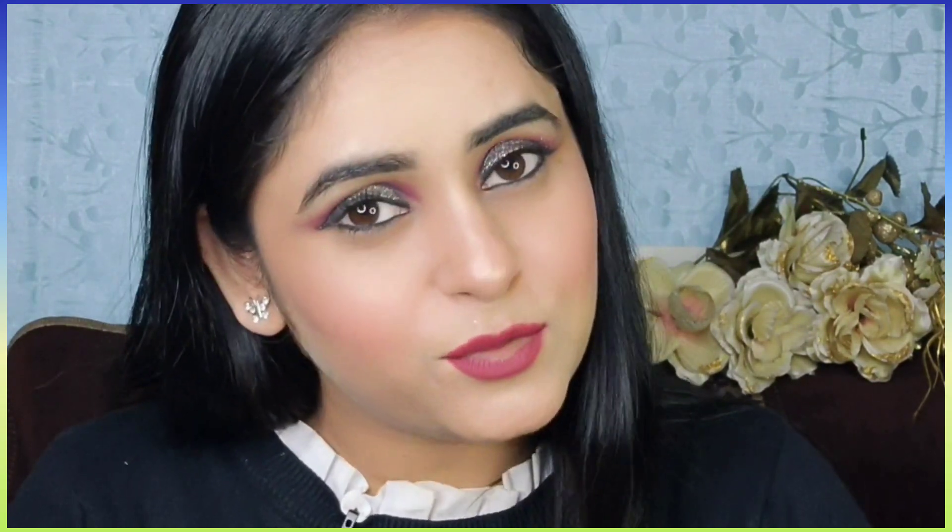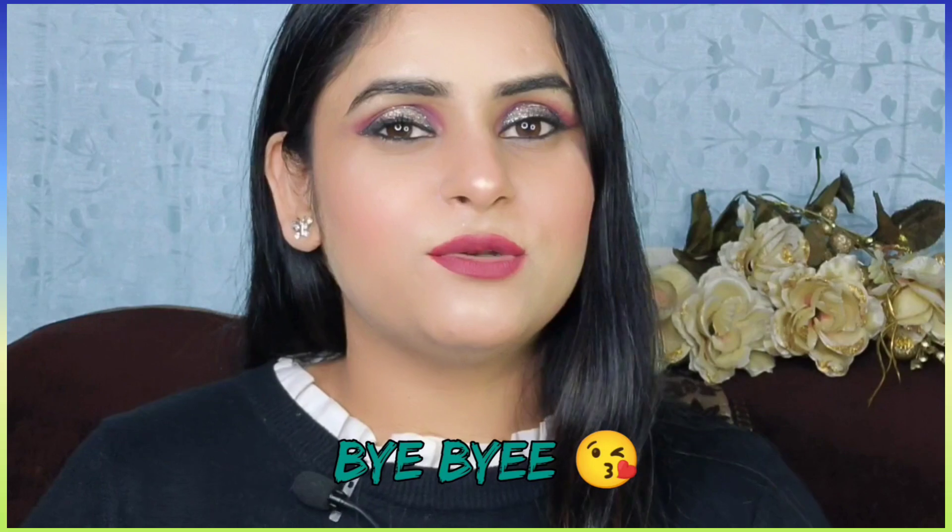So guys, yeh product worth buying hai — ek baar isko try zaroor karna. We highly recommend it! Thank you so much for watching this video. I hope you enjoyed it. Agar aapko video pasand aaya ho to like karo, comment karo, aur share karo apne parents aur family ke saath. Subscribe karna na bhulen, aur bell icon bhi press kar le taaki future mein aane wali videos aapko time se milein. Bye for now, see you in my next video!